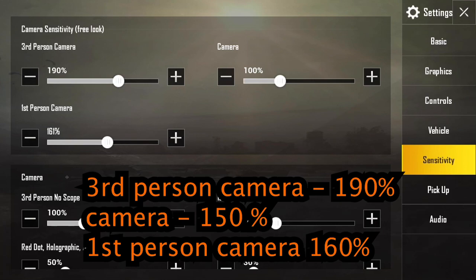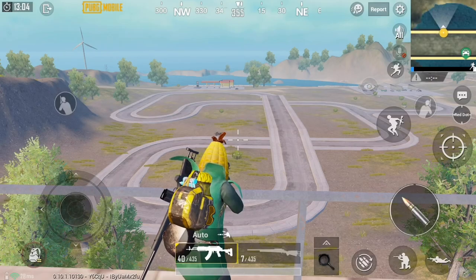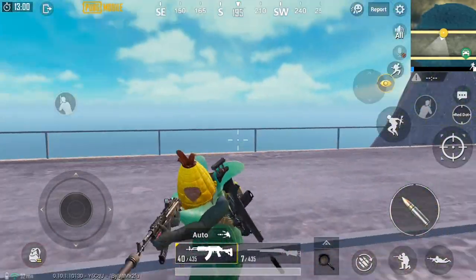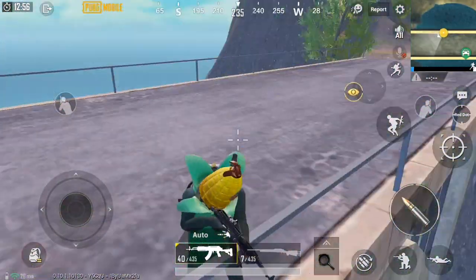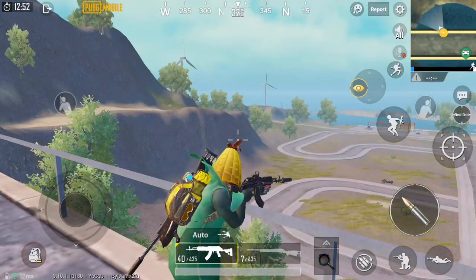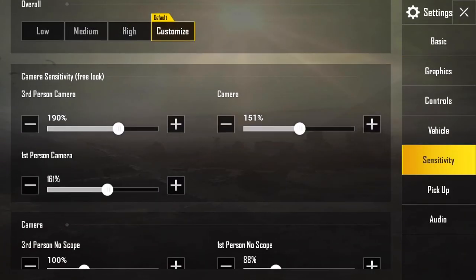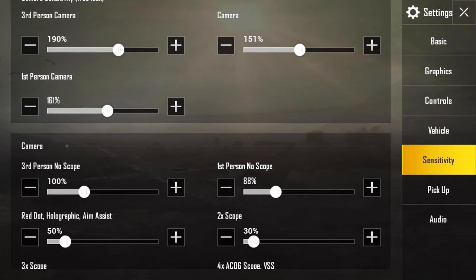Overall, these settings are really important because they control how you're looking around and spotting people in your environment. With the right settings, you'll be able to do that much quicker. I recommend getting used to these and increasing them over time — they are actually pretty high, but it's best to start getting used to them at a high level since they're the most important ones.